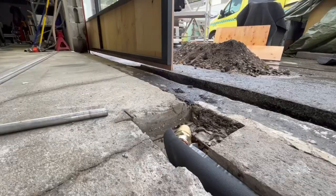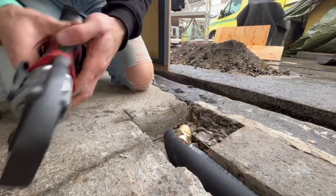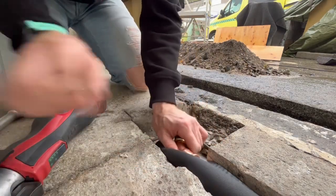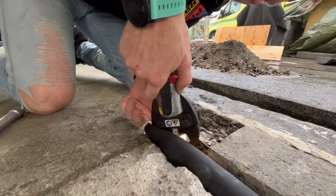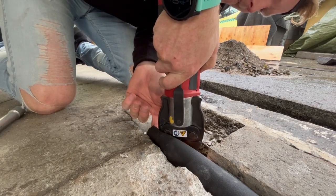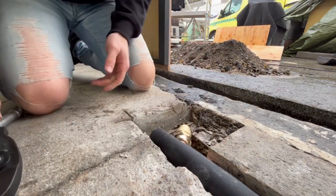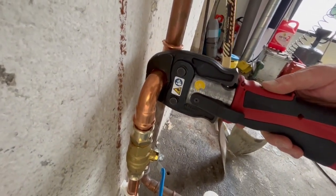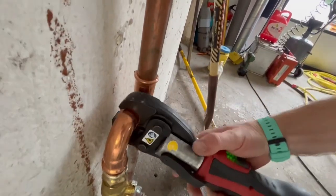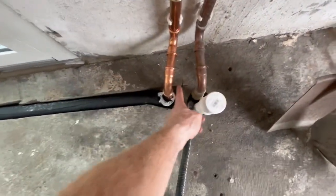I'm going to clamp that one with this really nice Milwaukee tool from my buddy Paul Christian. I'm going to show you how we do it — that one done. Everything is now done here, though I got the length wrong on this one so it's not as straight as it should be, but I'm not going to change it now.